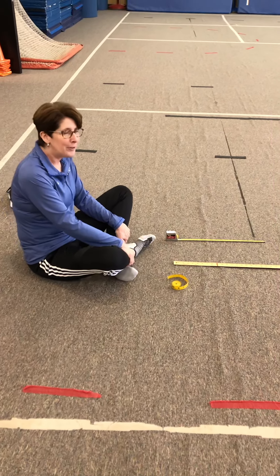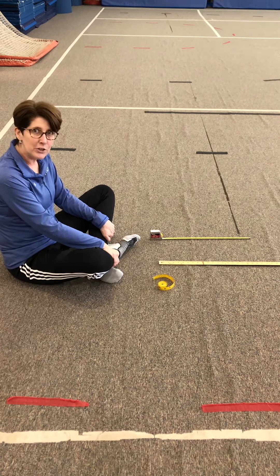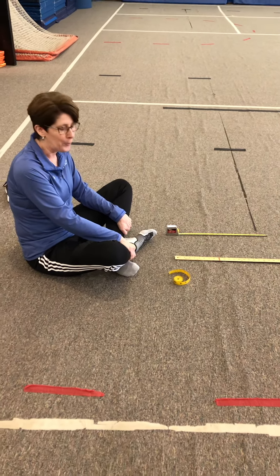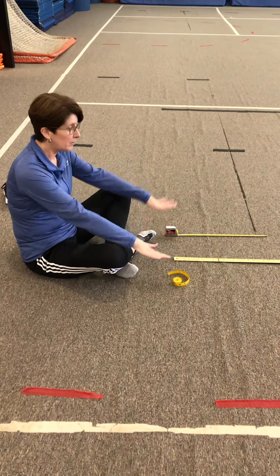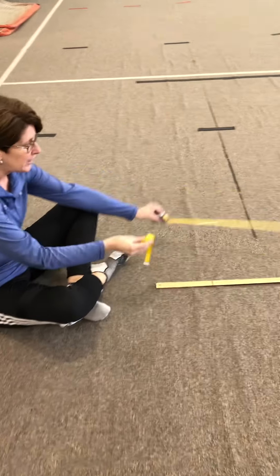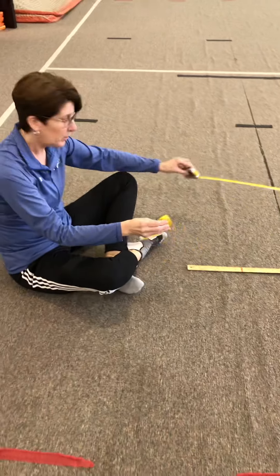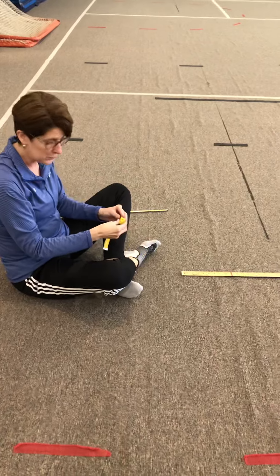Hey guys, I am here with Coach Hausdorff and we're going to show you how to do the sit and reach test for Fitness Scram at home. The first thing is you need some type of measuring device — any kind that is available. I have a yardstick here, and a ruler works as well.